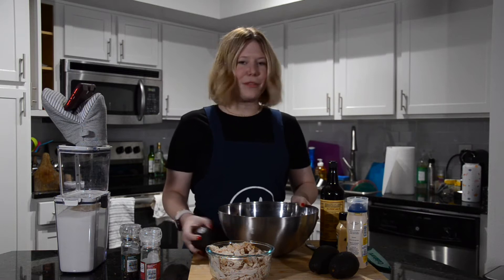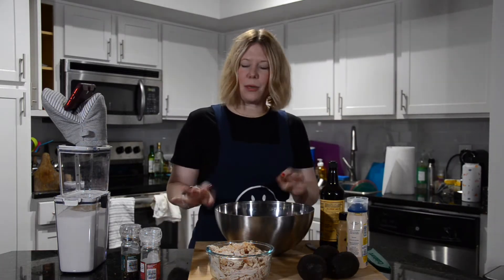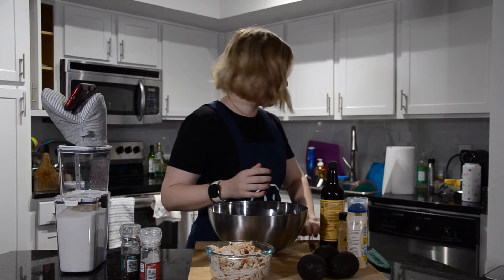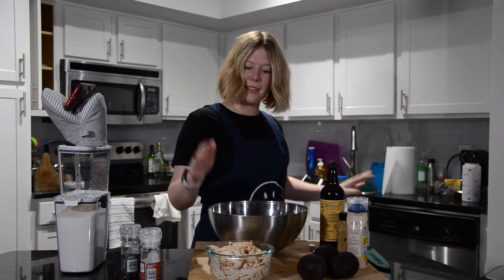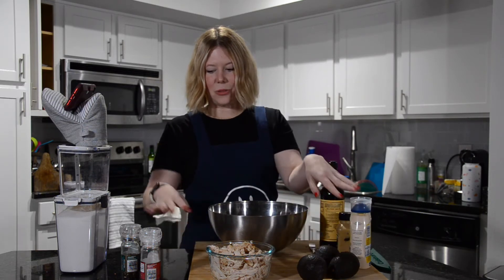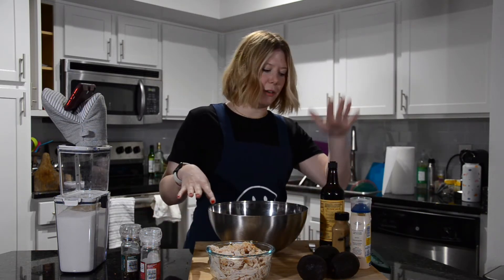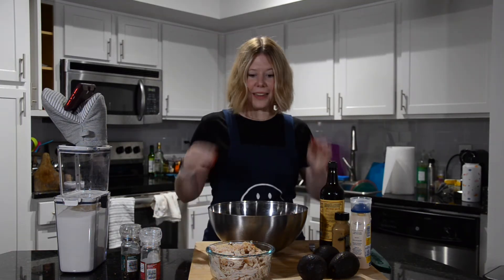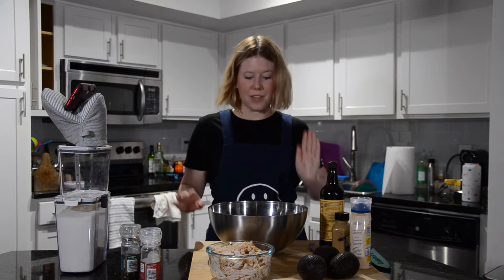Curvy queen — like all the curvy queens here! All my beautiful Latinas. You don't have to be curvy tampoco, it's okay — all different sizes, all different flavors. This recipe consists of chicken, avocado, mayo, salt, pepper, mustard, and Worcestershire. Super easy — you can put it all together really fast.